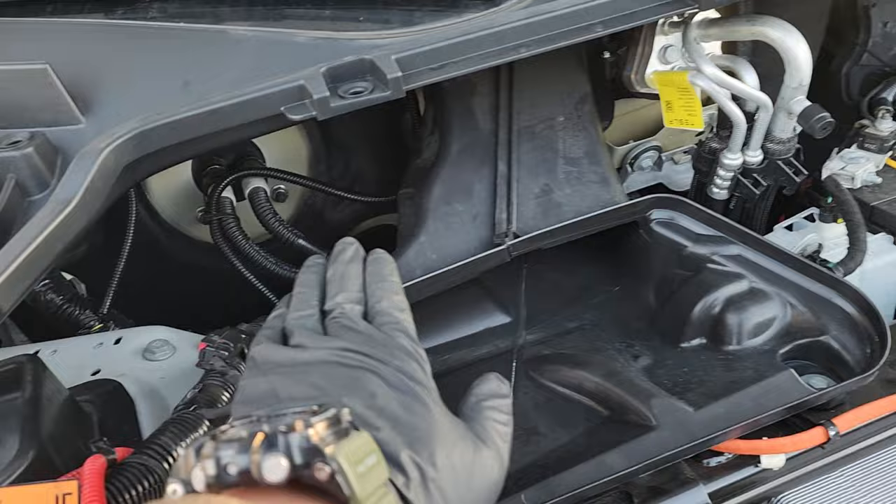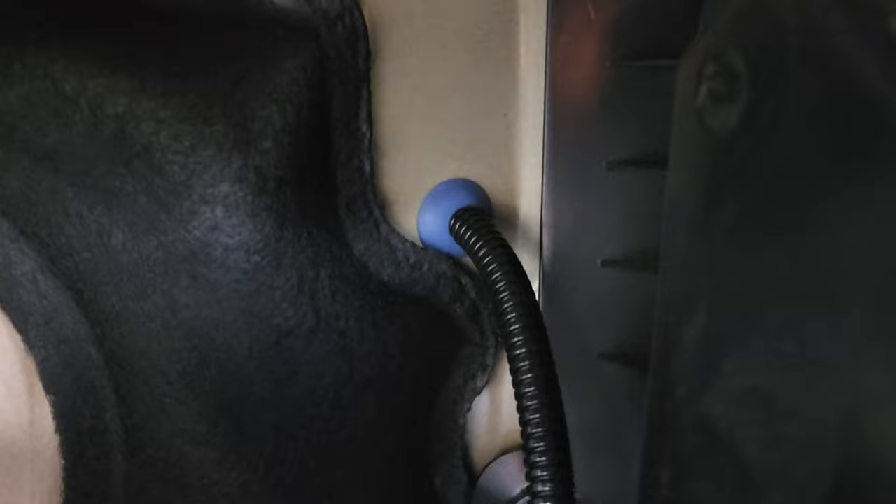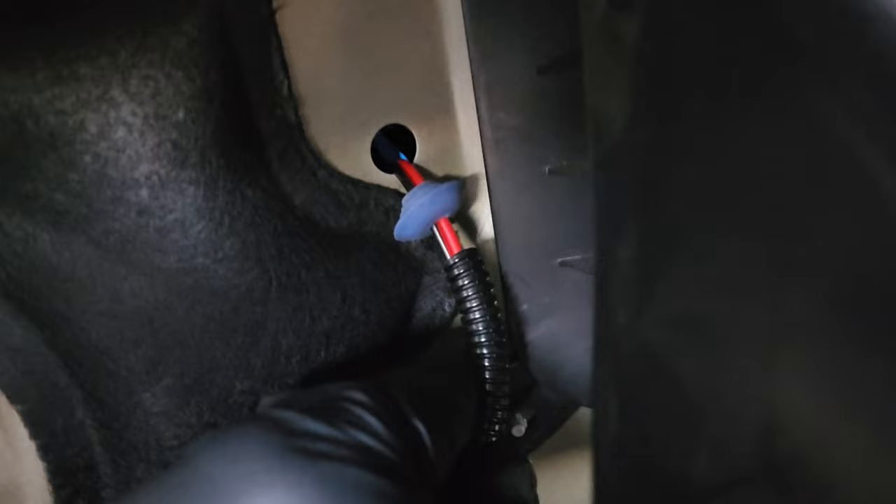The left side of the air intake is where we're going to penetrate through the firewall. You can see that blue plug — I already have a wire going through it for my underglow. So what you want to do is pop that grommet out to get a hole through your firewall. The red and black wire there is one I added when I installed my underglow.